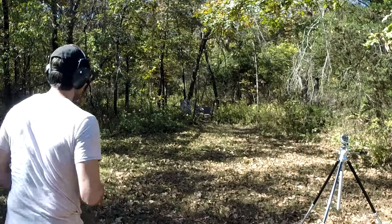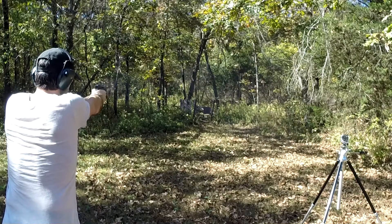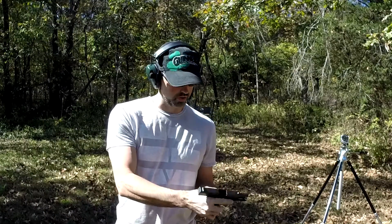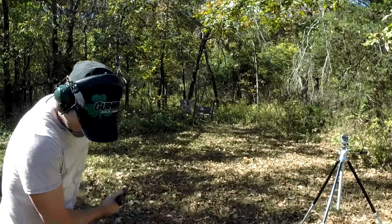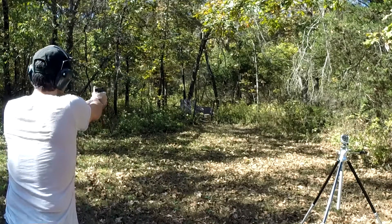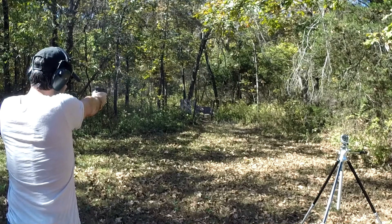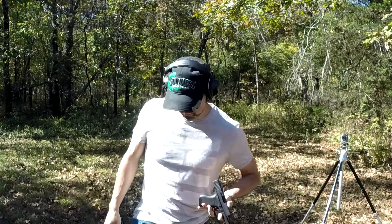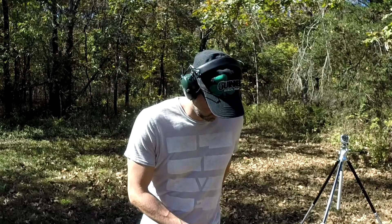I'll give you a size comparison between the Glock 43 and the Glock 23 — not really a similar weapon, but it'll give you an idea of the size differences. I love shooting these Glocks, I love that Glock trigger, it's really nice. I have three magazines. I pulled that last one way high — I noticed I have a tendency to shoot this gun slightly high. Could be my eyes, could be the sights.